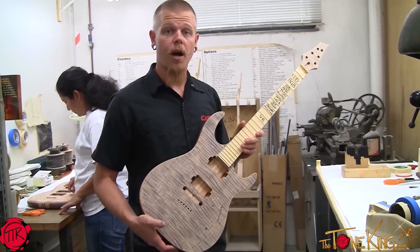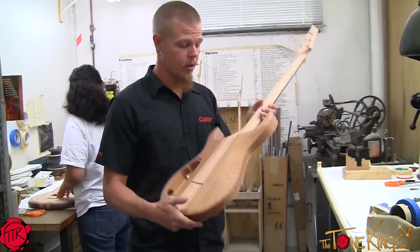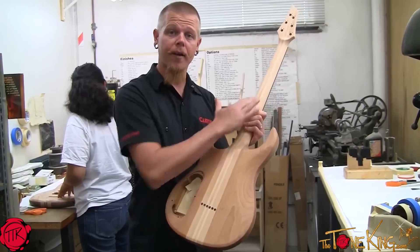We're going to go ahead and mask this off and clean it up, and get it ready for the black back, sides, and back of the neck.